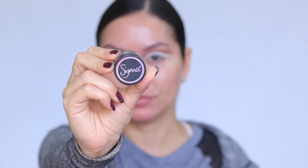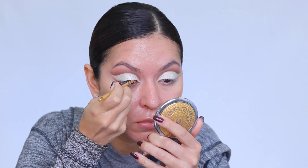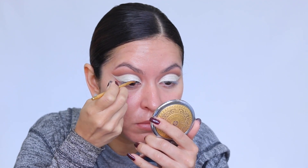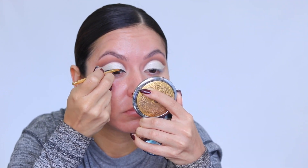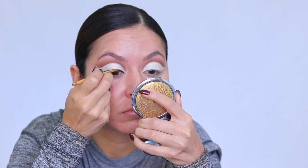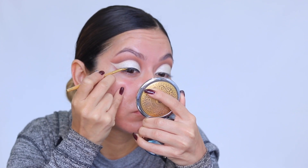Now I'm going in with my Sigma Wicked Gel Liner — my all-time favorite. It's so matte and black. I give myself a nice fierce, elongated dramatic wing, because that really enhances the cat eye shape. I didn't quite capture the wing on camera, but you get the point!